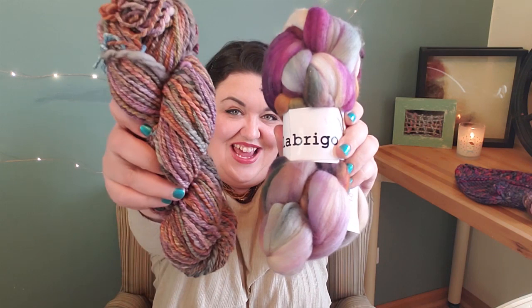I am going to show you how I turn this into this. Hello fiber friends and welcome to another Spinning Tutorial Tuesday. I'm Evie and my channel is Jillian Eve.